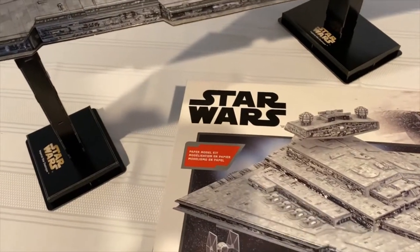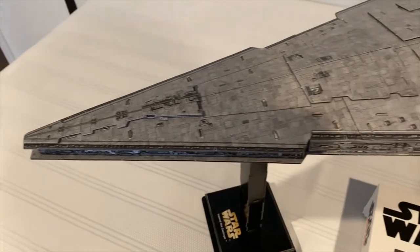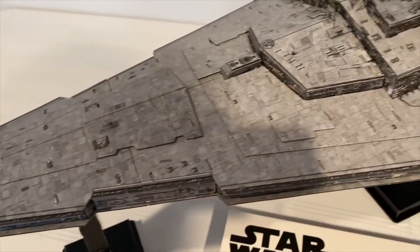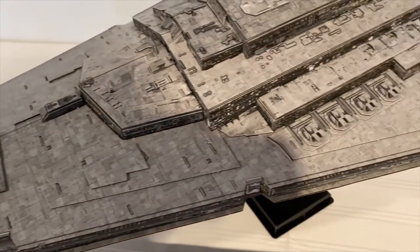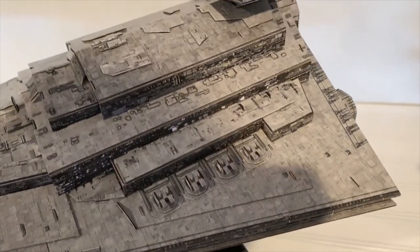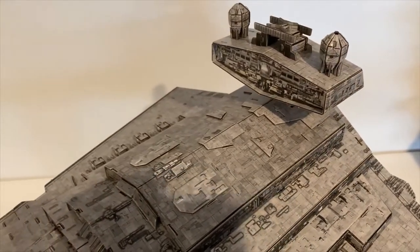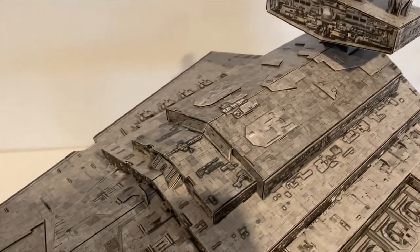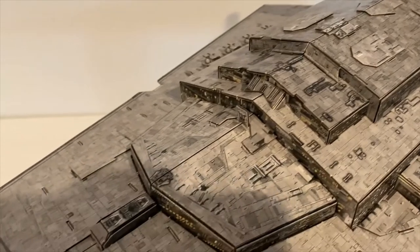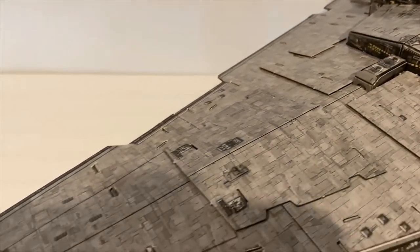Hey guys, Super Action Guy here, and today I wanted to talk about the 4D model kit of the Star Wars Imperial Star Destroyer set. I just got this thing — I found it at Costco for $14.97, and for that price I did not want to pass it up. I want to go through some thoughts and observations about this and show you what it looks like fully assembled.